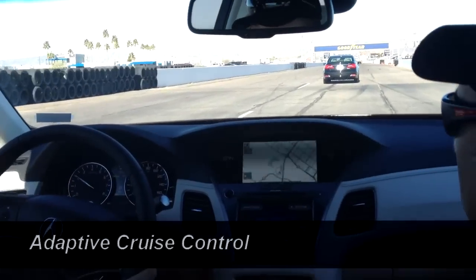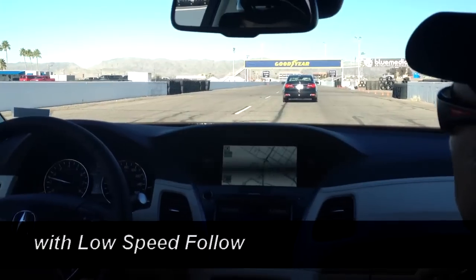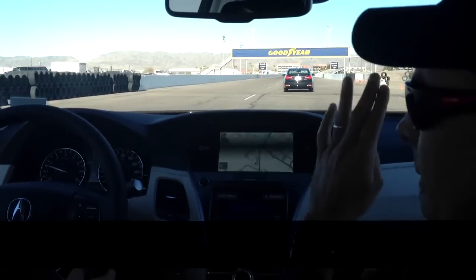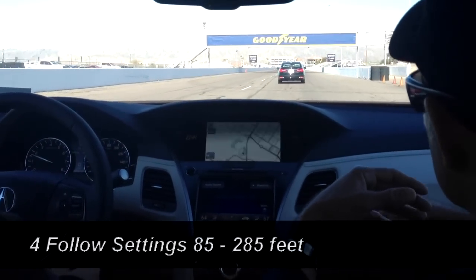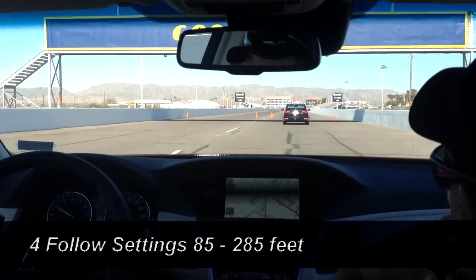This is a little closer, and you have four distance settings, the closest being about 85 feet and the furthest being about 285 feet.